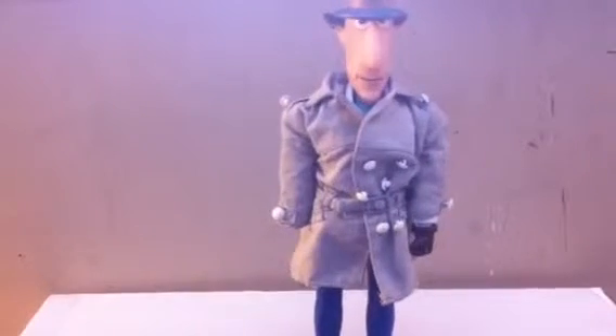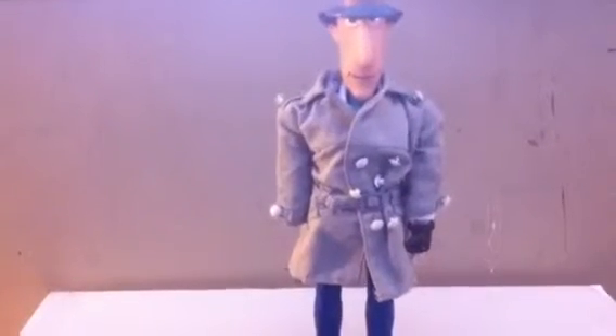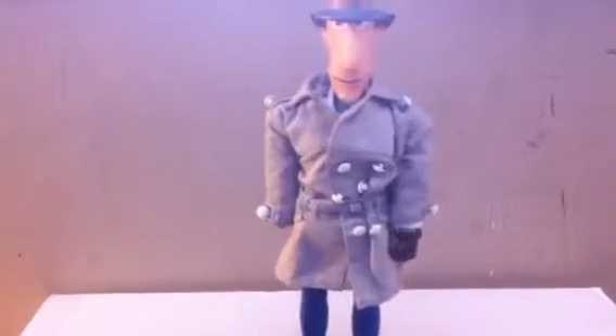I've got two of them right now. One of them is downstairs on display, and this one has just been put away in storage, so I thought I'd bring him out.